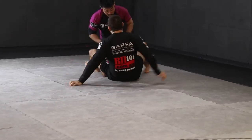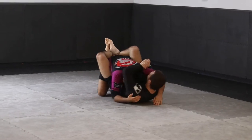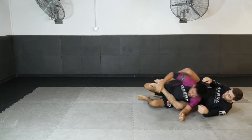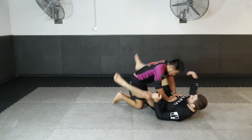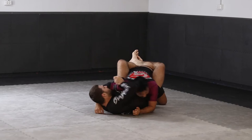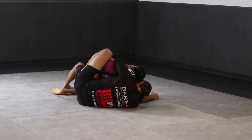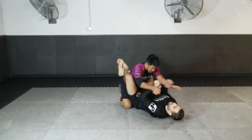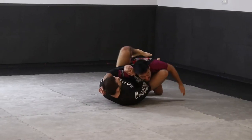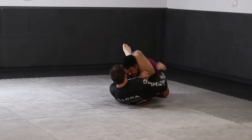Another awesome attacking option from the shoulder clamp position is an arm drag to the back. Shimmying out to the side, we use the same side grip to pull the arm across and reposition for the back.